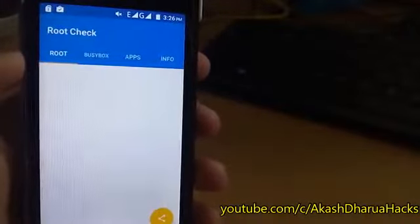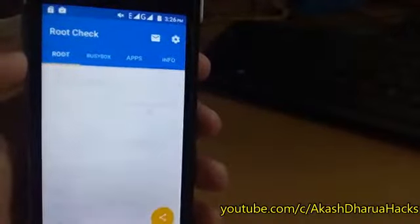Before starting the video, let me show you whether my device is rooted or not. As you can see, the root checker app is showing that my device is not rooted.